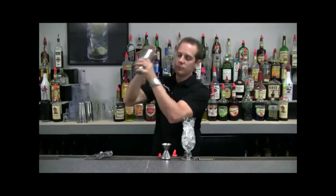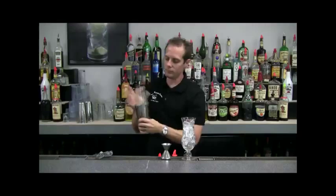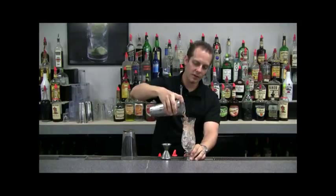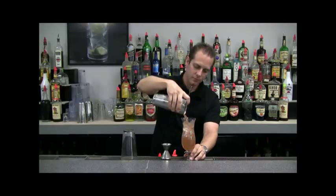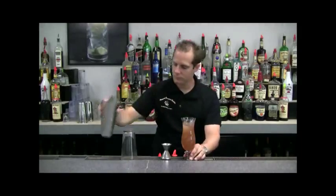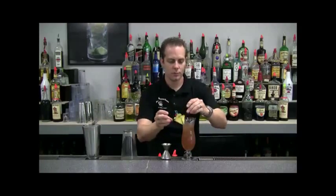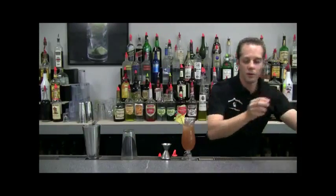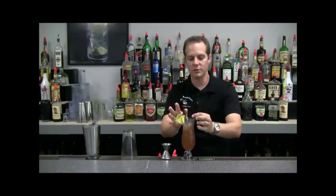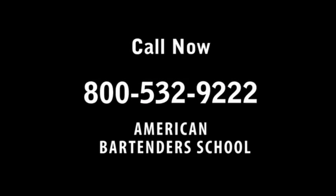Give it a shake, straight into your hurricane glass. Add a garnish and two straws — that way you can share with your favorite someone.